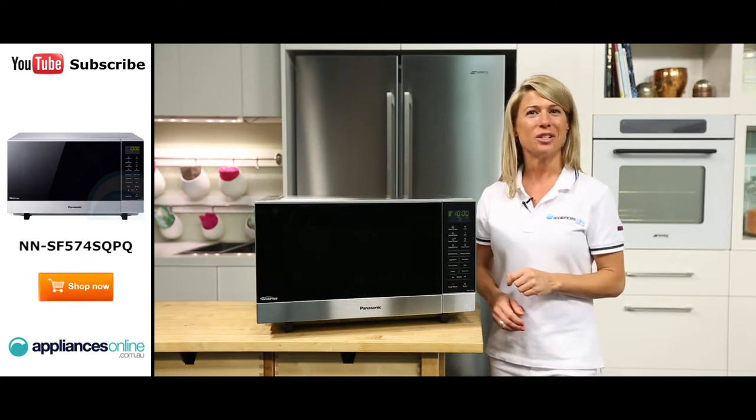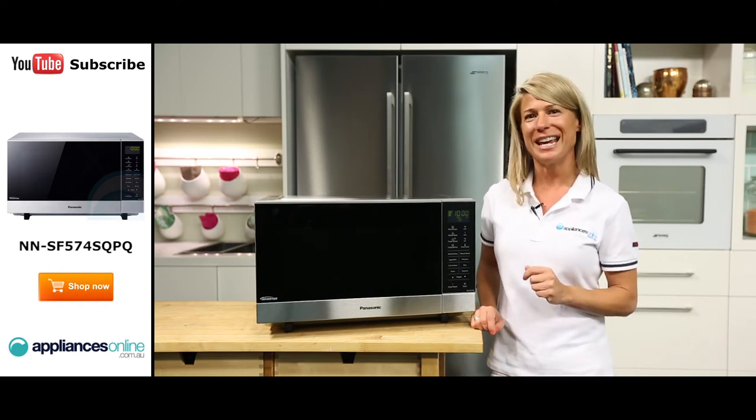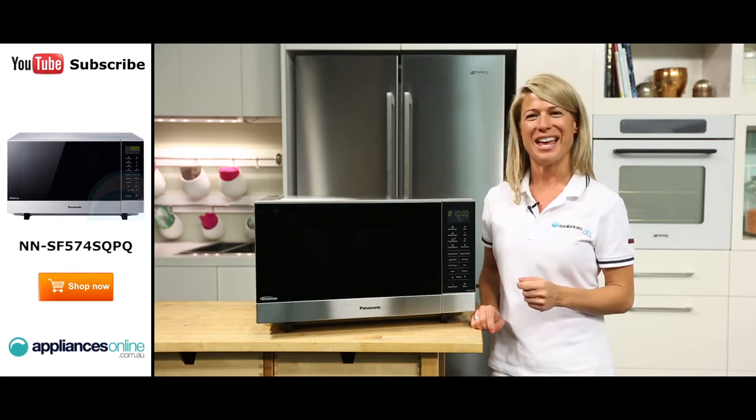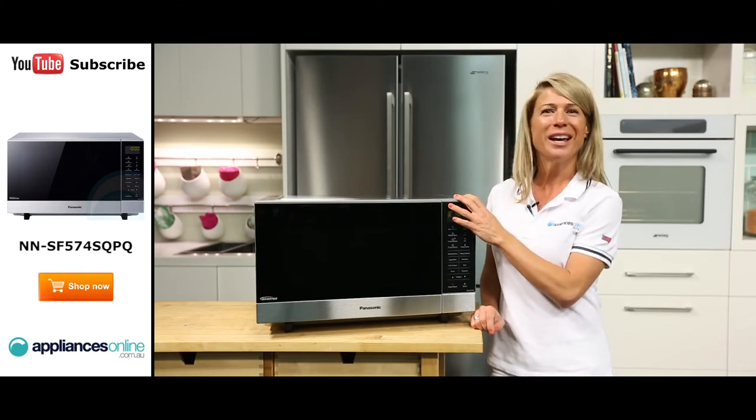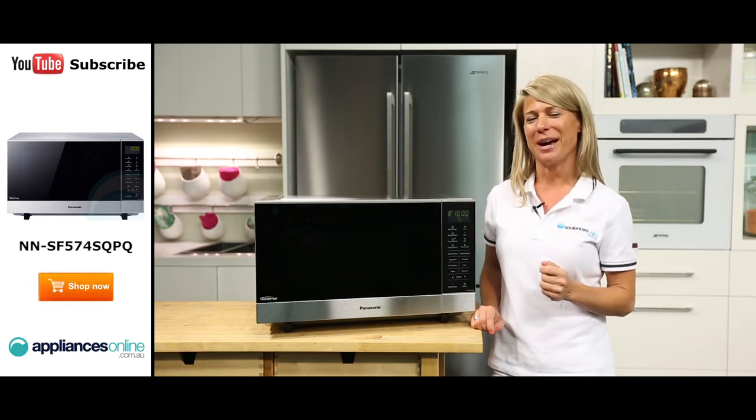The microwave uses inverter convection technology which makes sure that when cooking or reheating, food is heated evenly while improving texture and flavour. The new slimline design also gives you up to 31% more workspace without reducing oven capacity.